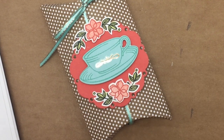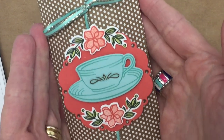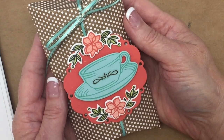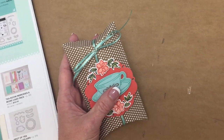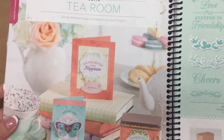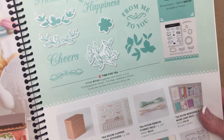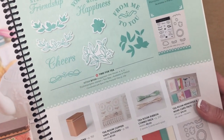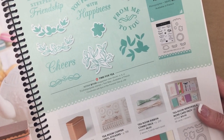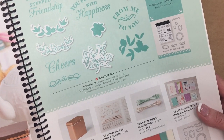Hi everyone. Welcome back to Be Creative Stamping. Today I'm going to share with you how to create this little pillow box and embellish it with our Tearoom Suite. Our Tearoom Suite is located in the 2018 annual catalog on pages 14 and 15. You'll also find a video that highlights the Tearoom Suite on my blog or on the Be Creative Stamping YouTube channel.